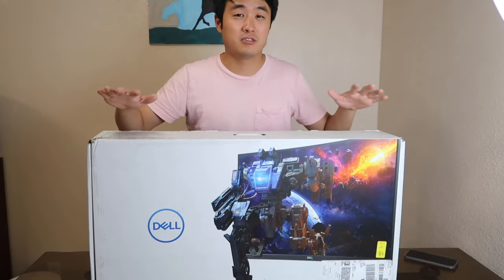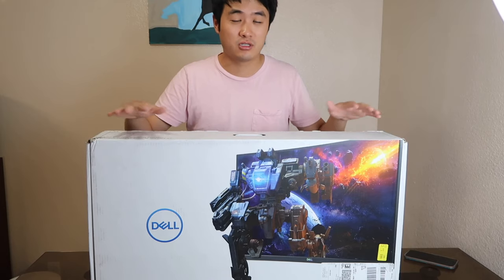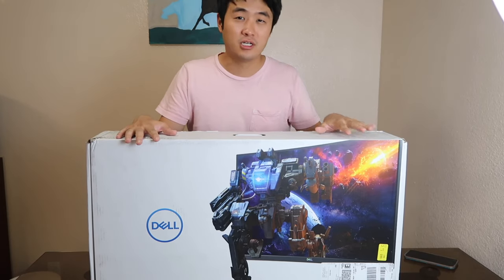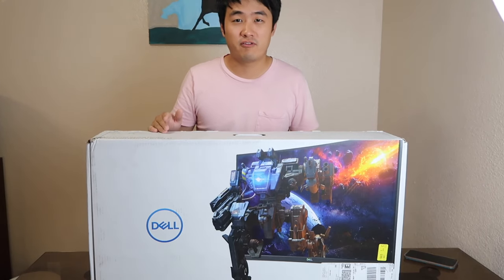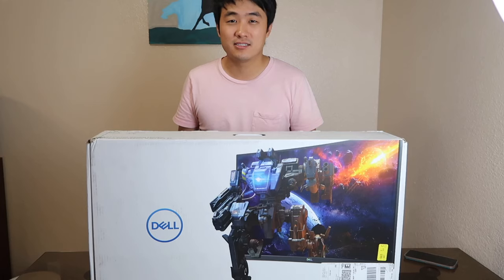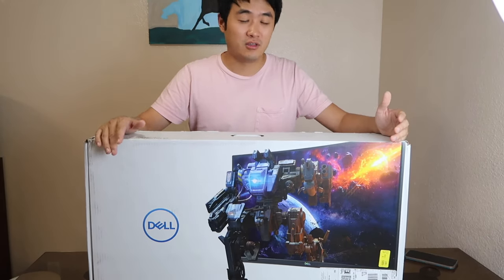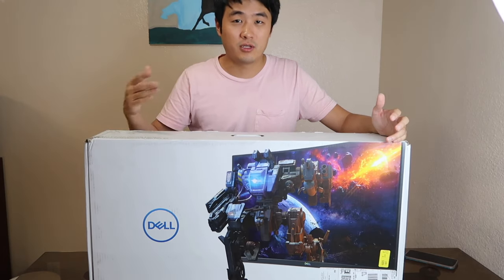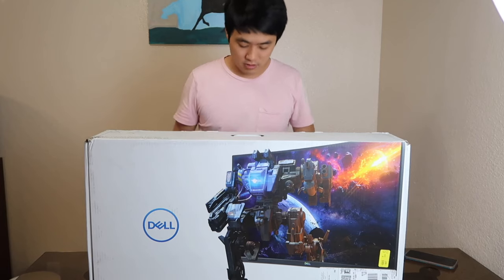Hey, what's up guys. In front of me is the newest Dell gaming monitor — it's a 27-inch curved gaming monitor. It is full HD, also has a 144Hz refresh rate with a one millisecond response time. So when you play games there shouldn't be any lag, and it will give you incredible clarity. Right now I'm going to open this.